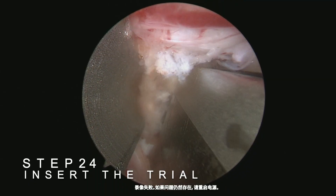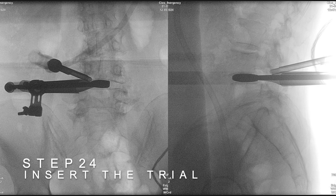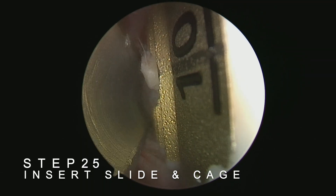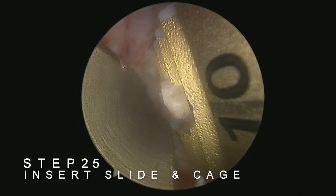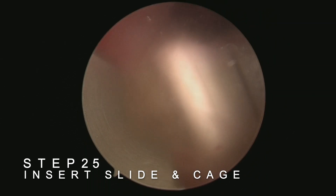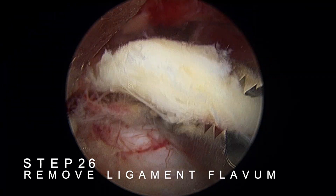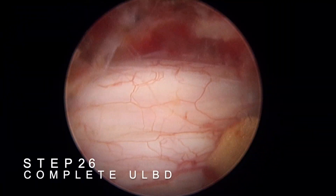Insert the trial with cage slide through the working portal. After testing the trial and selecting the appropriate size, insert the cage along with the cage slide. Once inserted, recheck to ensure the cage is not impinging on or injuring the nerves on both the medial and lateral sides. Finally, remove the previously mobilized but retained ligamentum flavum, completing the laminotomy with bilateral decompression.